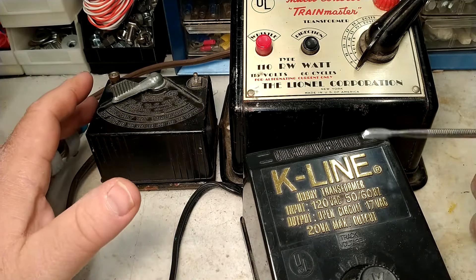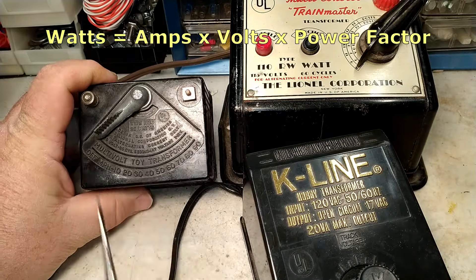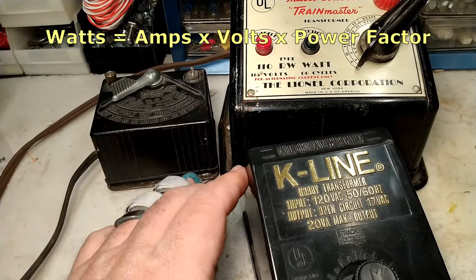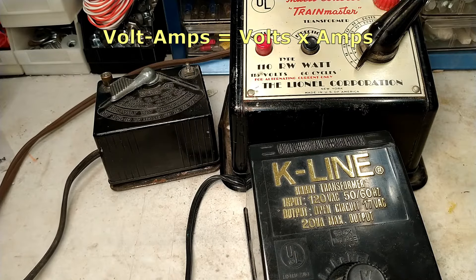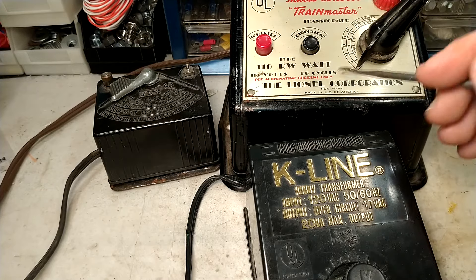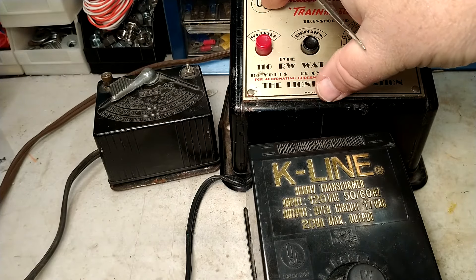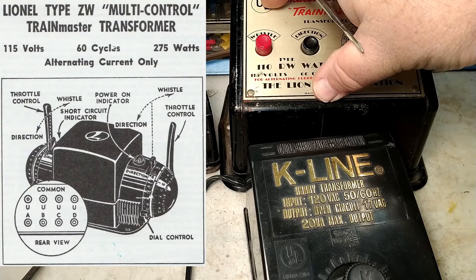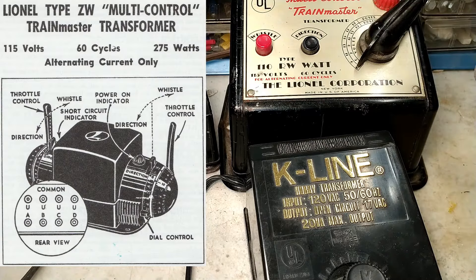How do you know the power of the transformer? That's going to be listed in one of two ways: either watts — for example, 25 watts versus 110 watts — or listed as volt amps, such as 20 volt amps. That gives you a relative idea of how powerful the transformer is. Keep in mind that rating is the total output for all taps. For example, the Lionel ZW rated at 275 watts — that is for all four outputs combined, not 275 watts through a single output.